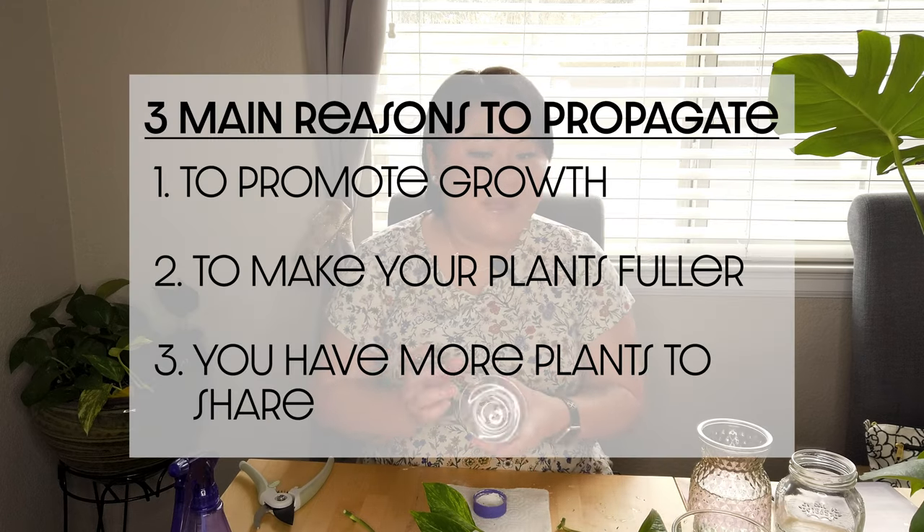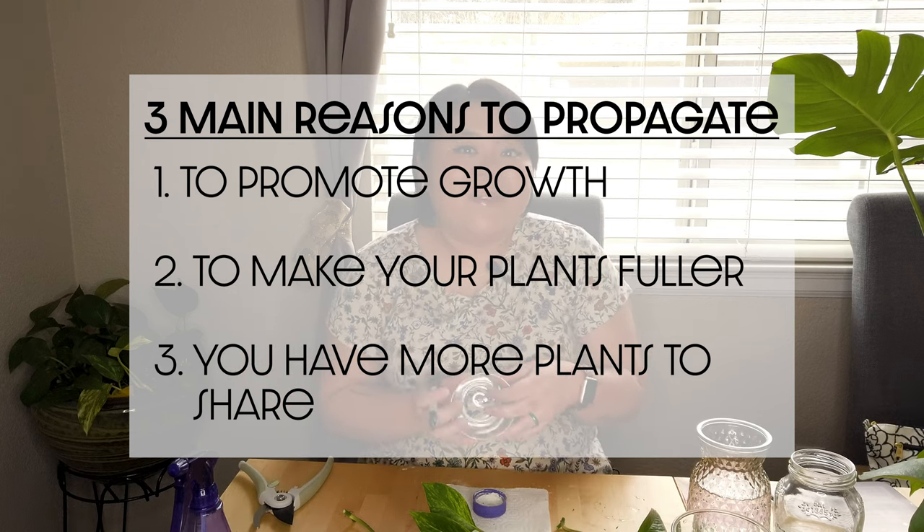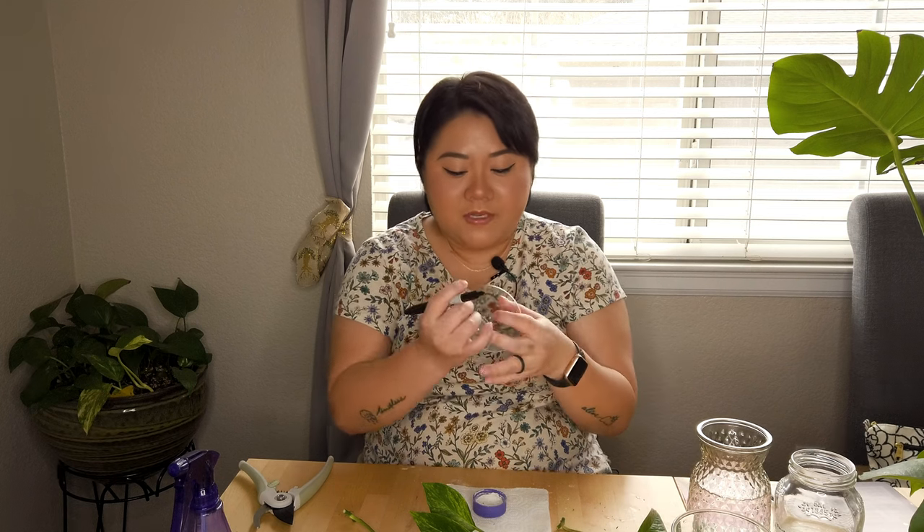I just noticed I never finished with the reasons why you want to propagate. First reason: to promote growth. Second: so you can make them fuller. Third: so you can have more plants! I'm actually going to be giving a bunch of these to my sister. I have a string of hearts currently propagating — I took cuttings from my big string of hearts plant and I'm waiting for it to root so I can pot it up and give it to my sister for her new house.